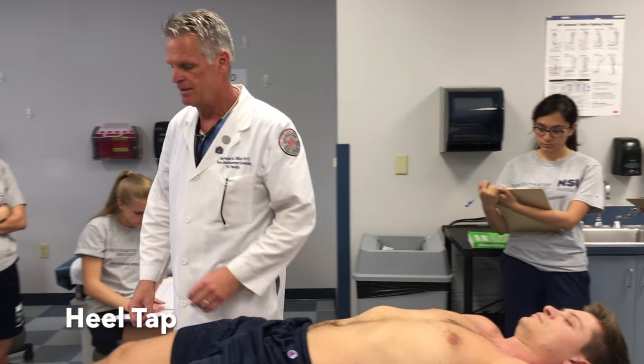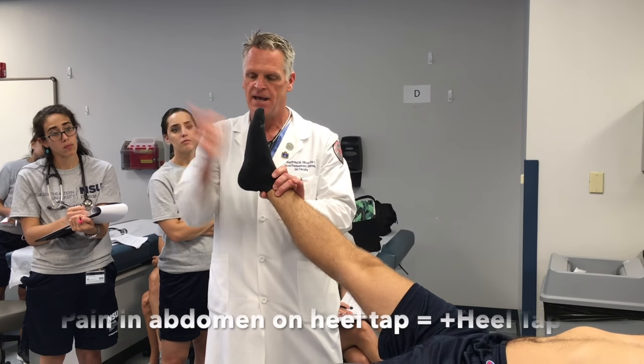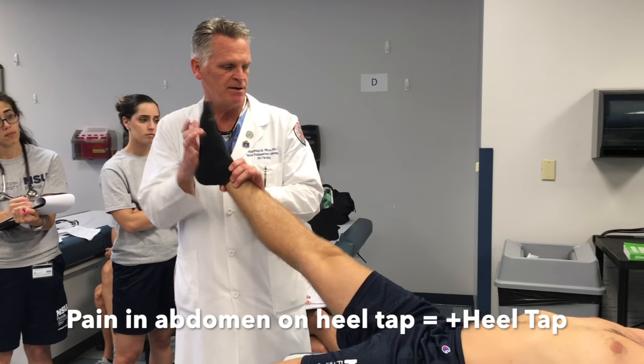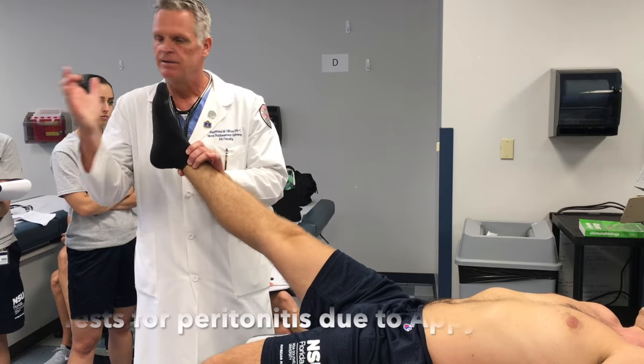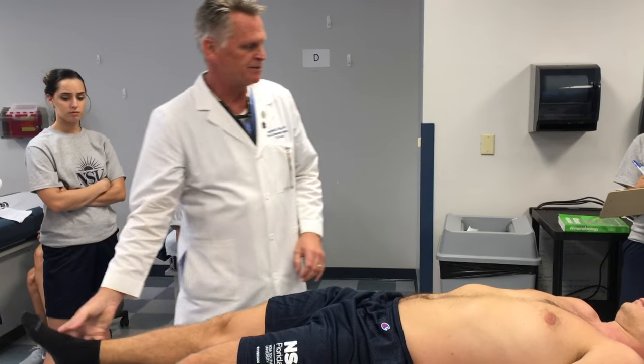Then there's the heel tap. I grab the ankle and lift up — the knee stays locked. I give a couple of taps, just like that. See how it moves the abdomen? That reverberation of those muscles would cause pain in the peritoneum. That's a heel tap.